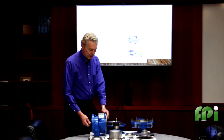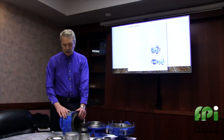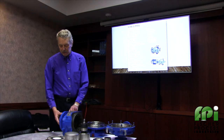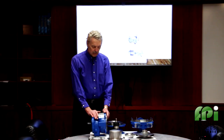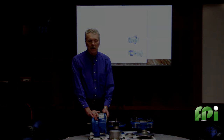This pump is available in ANSI sizes starting at 1.5 by 1 by 6, and is available in a close-coupled configuration or a frame mount as shown here. The pump is designed for leak-proof operation and long service life.